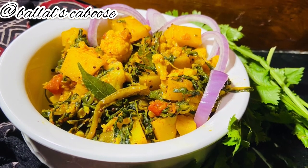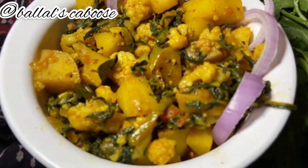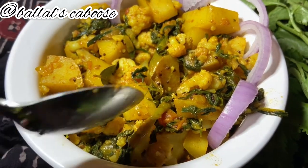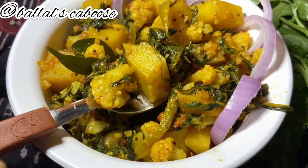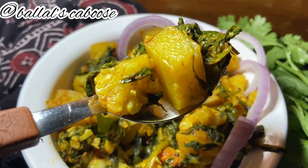Please like, share and subscribe. See how healthy, colorful, and tasty this sabzi looks — it is ready!